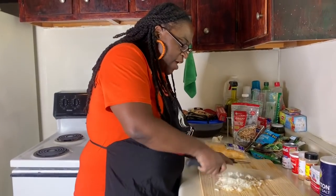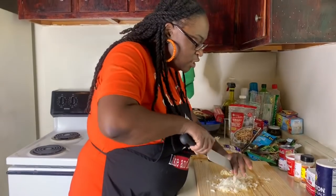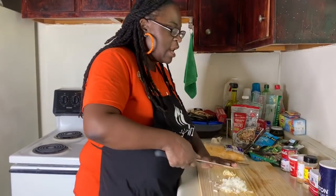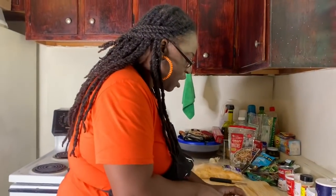Y'all get this right for Thanksgiving. I already showed y'all how to do the collards, the mustards and collards with cabbage and stuff. We're going outside the box - we got this broccoli and cheese casserole y'all.